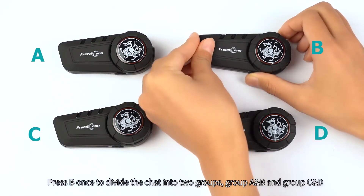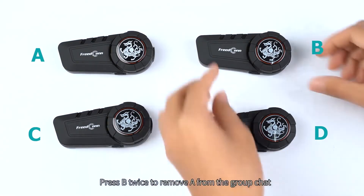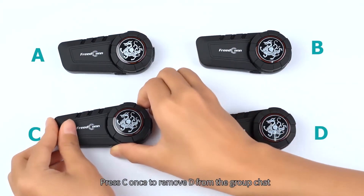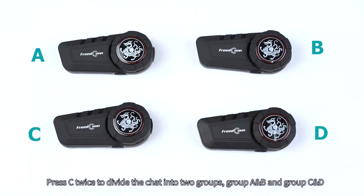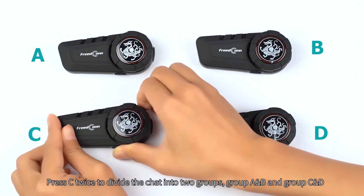Press B once to divide the chat into two groups: group A and B, and group C and D. Press B twice to remove A from the group chat. Press C once to remove D from the group chat. Press C twice to divide the chat into two groups: group A and B, and group C and D.